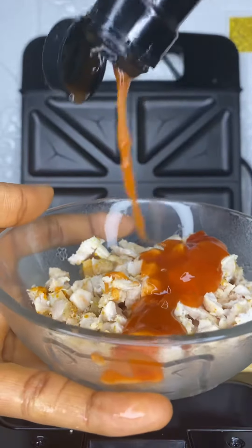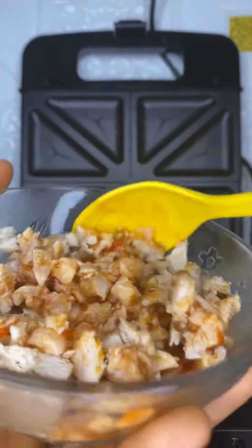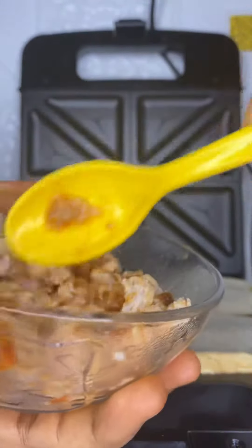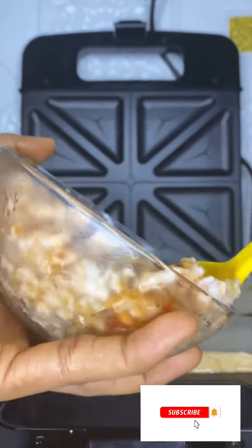You butter one side of your bread and place it on your bread toaster. Repeat this for all of your bread slices. I then added the sweet chili sauce to the finely cut turkey, mixed it all up, and proceeded to add it to my bread slices.